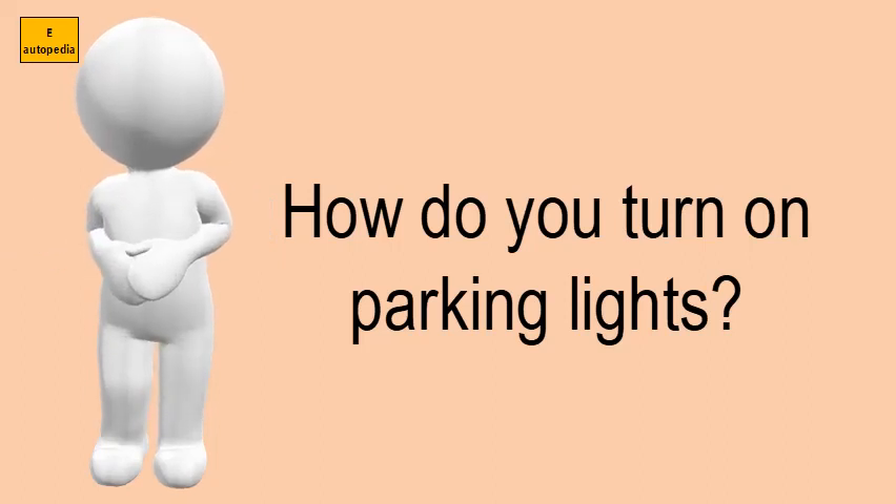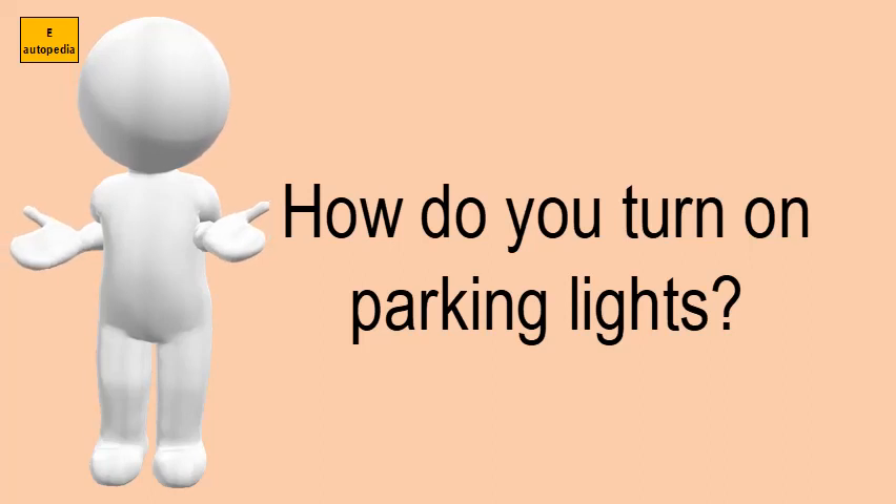To turn on the parking lights, rotate the light switch into the parking light position. To turn off the parking lights, rotate the light switch back to the off position.